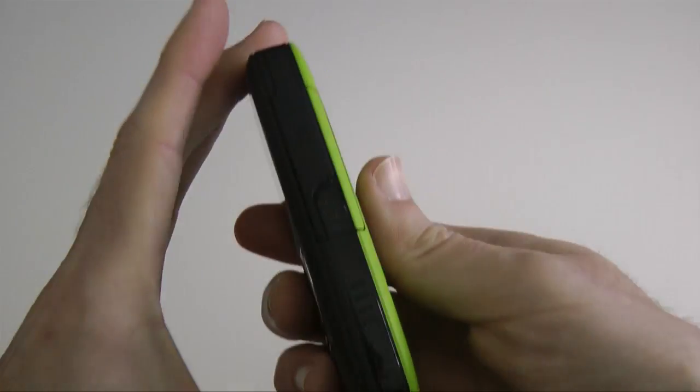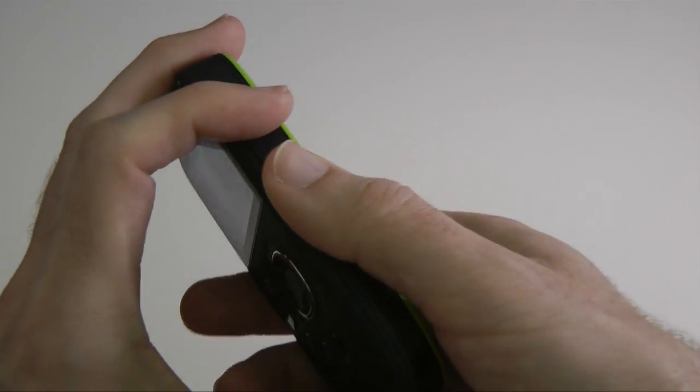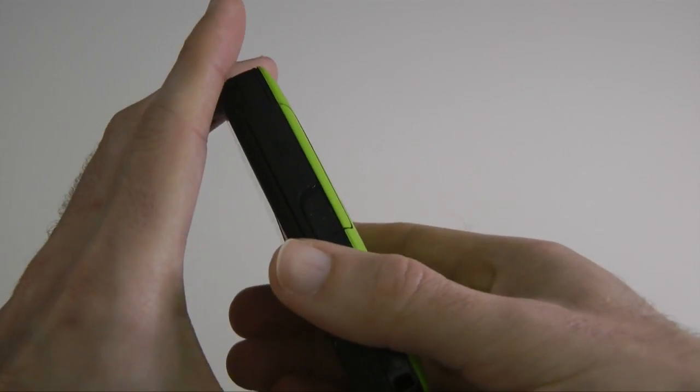Let me give you a quick tour. Under here we've got a flap that comes up which reveals the SD card. There is a small amount of built-in memory — I think it's about 128 megabytes — but up to a 32 gigabyte card is supported.